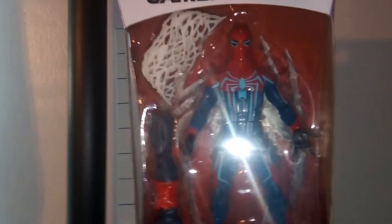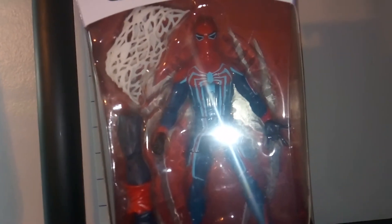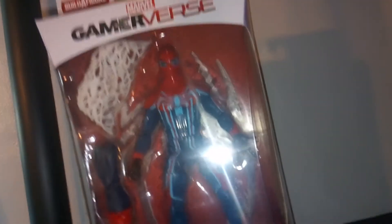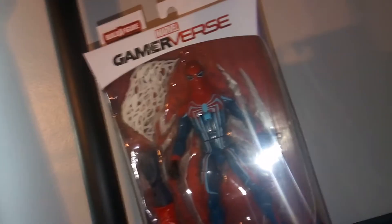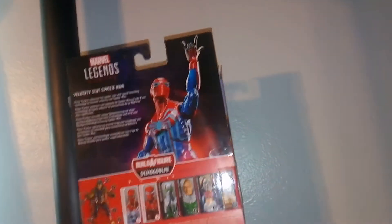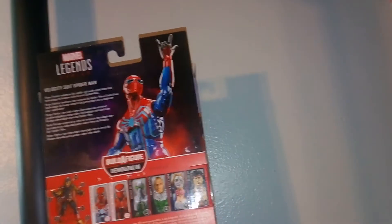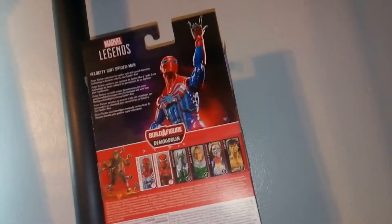I remember when the regular release PS4 Spider-Man came out — I think it was a GameStop exclusive. We went through a lot of hassle trying to find that action figure. My GameStop, the one I had to go to, was not a very nice GameStop, but I eventually did find it. It was really cool, and I actually have it over here and I'll compare them in a moment. They have finally started making some more characters from the game.